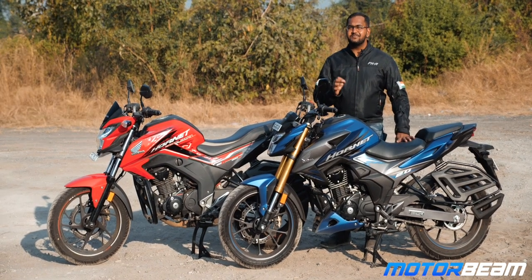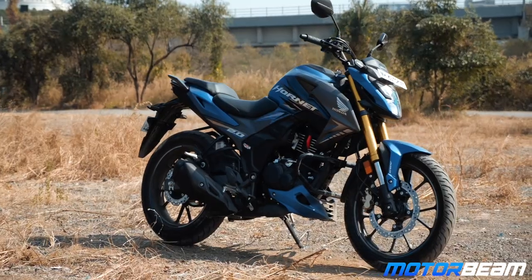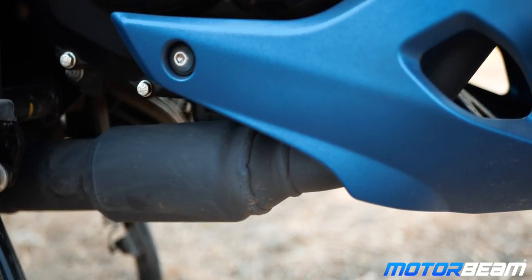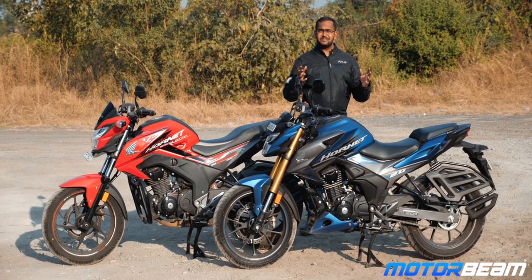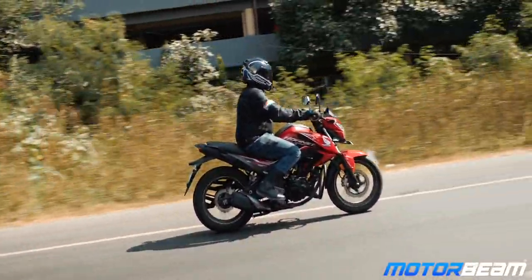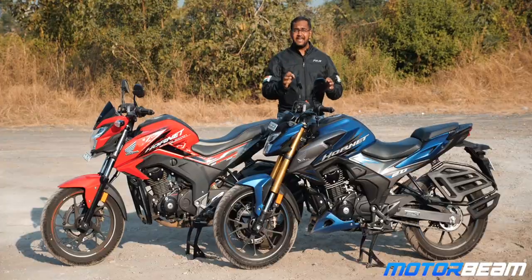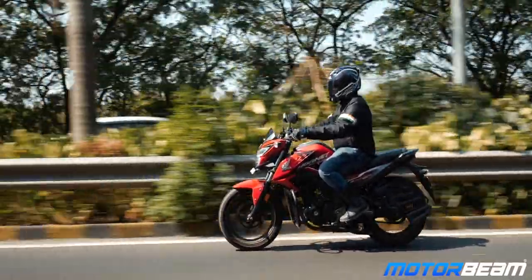The Honda 2.0 definitely misses out on a kickstart and a choke switch which was present on the 160R, thanks to that being carbureted. This one is BS6 compliant and has FI standard. Talking about BS6 compliance, there is a pre-cat which is very visible right below the engine. Honda, you have given this an engine cowl — you could have hidden it in there. The 160R was air-cooled from the start, and same is the case here for the 2.0. Even after being a brand new motorcycle, it does not get liquid cooling, oil cooling, or anything of that sort. Interestingly, the 160R actually had higher compression compared to the 2.0.